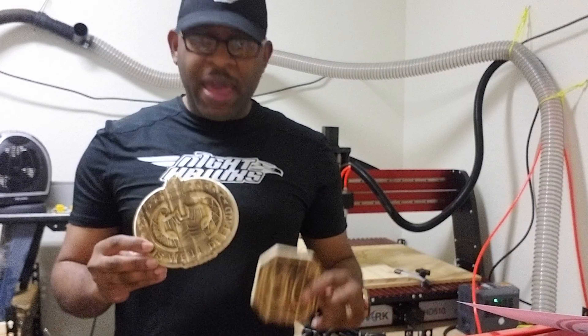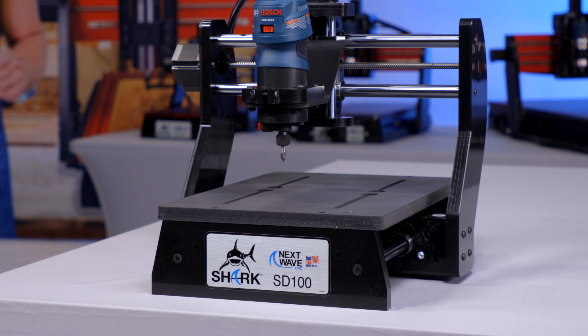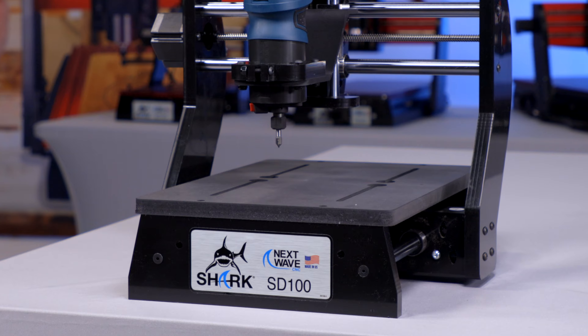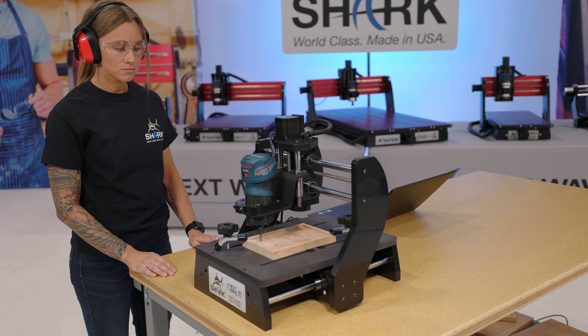I also noticed many of the people in the videos were using a brand called Shark. So ultimately I bought a Next Wave CNC SD100 Shark. I've been so pleased with my choice, as I was able to get right to work with little learning curve.